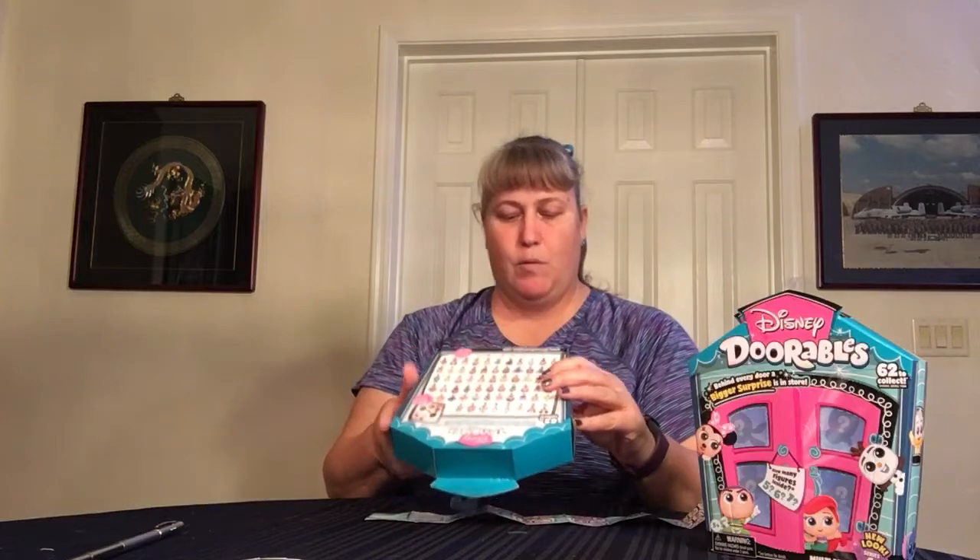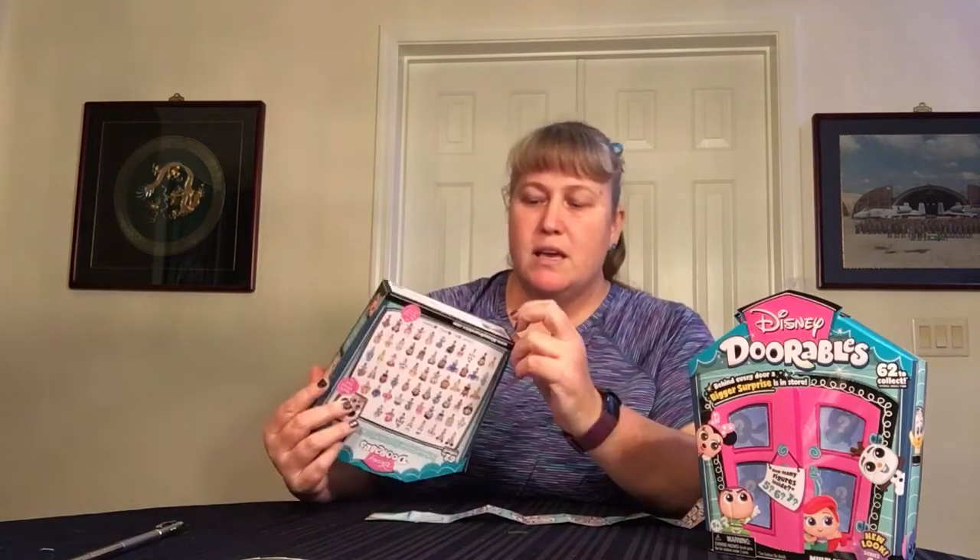This video will be unboxing four boxes of the multi-peaks, which has five, six, or seven characters in there, and they're all blind boxes. One thing that I have not shared in the past, but I have become aware of, is if you look at the boxes — the mini-peaks, the multi-peaks — they have a serial number on the bottom.